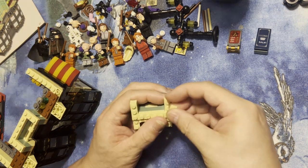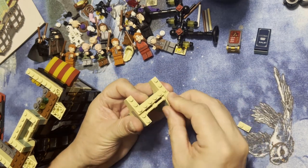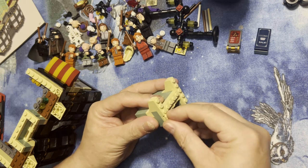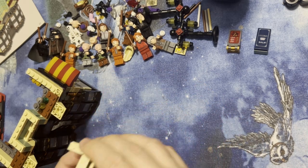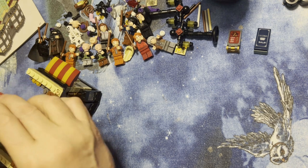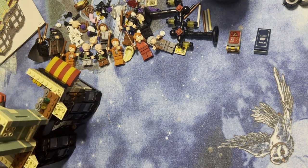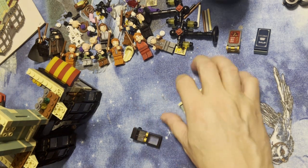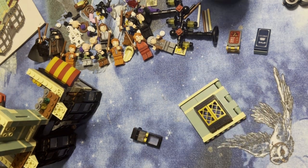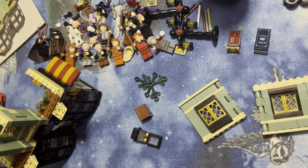I'm gonna put these on here like this before I lose my temper, and I'm gonna put this back together. Because like I said, when you're doing this you have to be careful what you're doing. This is gonna be like this — because it can be — and I'm gonna grab the rest of this.